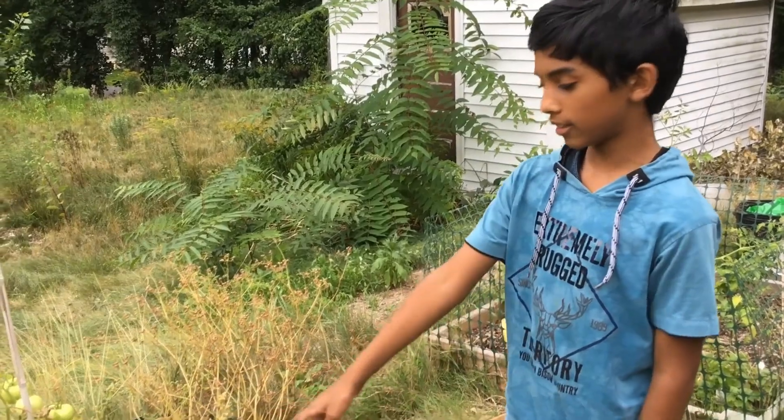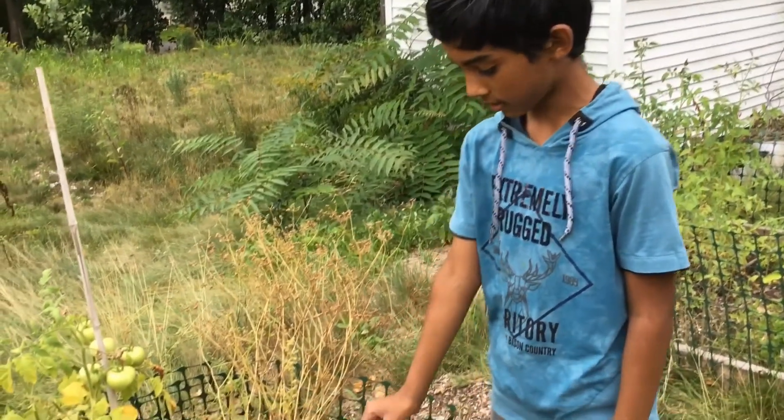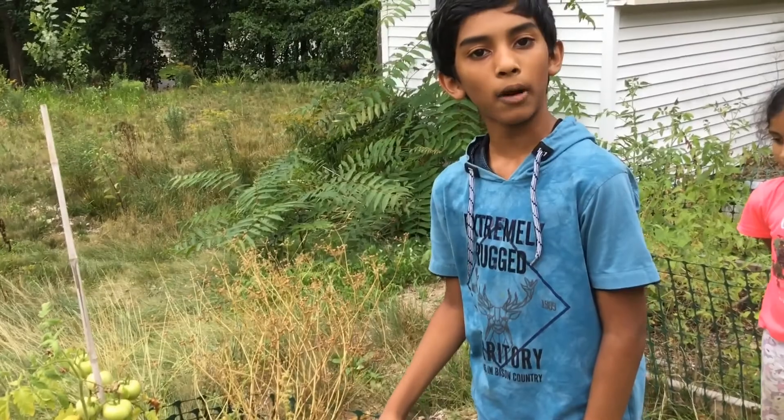Like I said, this is the new coriander seeds that we planted, so we let this grow properly.